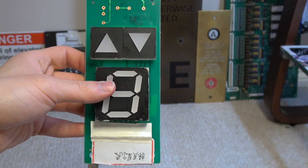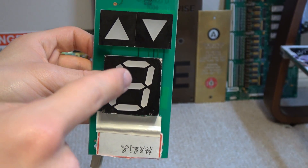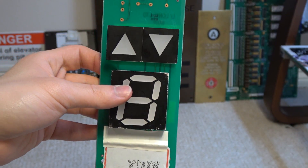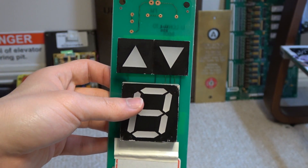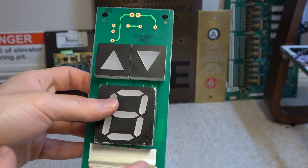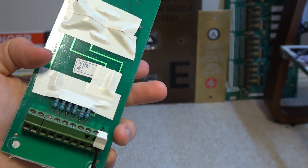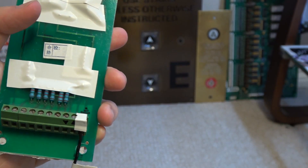Hi everybody. This is Jim with YouTube user Jim Lee Elevators. Still remember this Asian elevator floor position indicator that I did a review on a while back? I'm gonna be showing you the second part on how to wire this thing up.